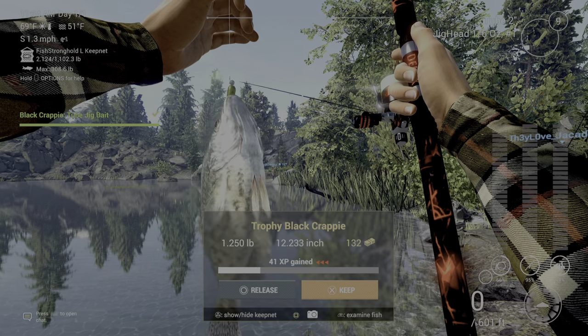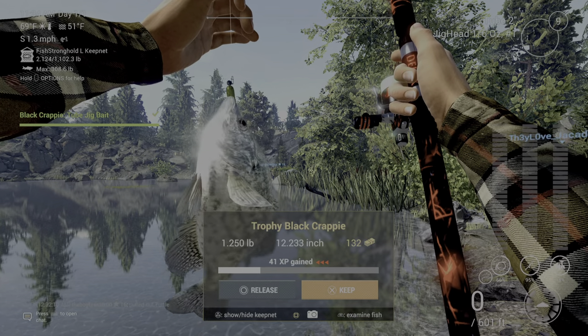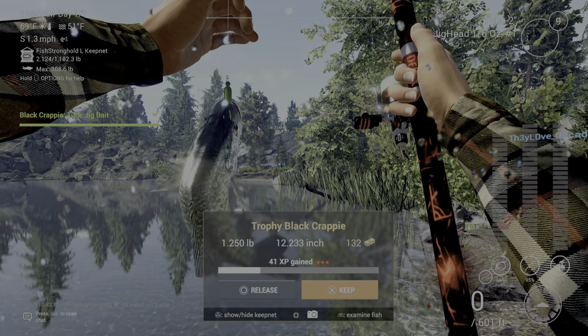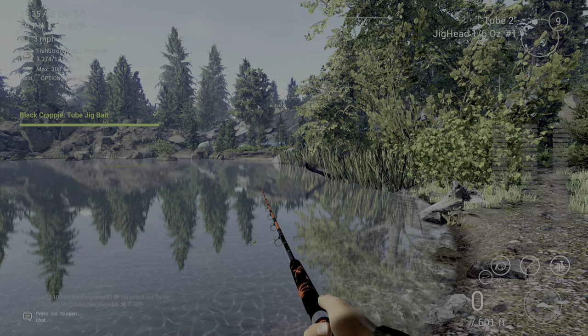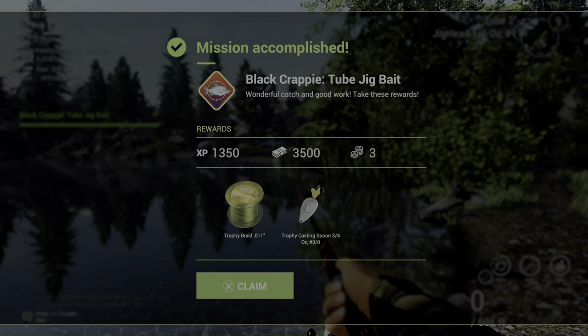We have completed the black crappy tube jig bait right here on rocky. It's barely over a pound but it is over a pound, and I caught it right here. I got me a new casting spoon and some trophy braid.